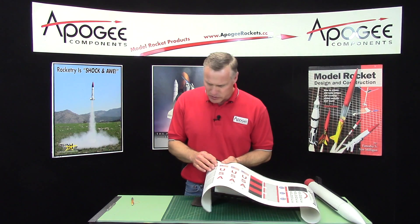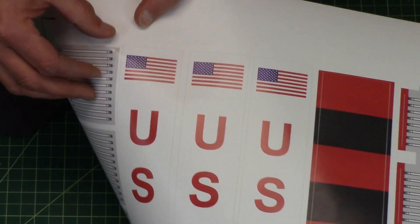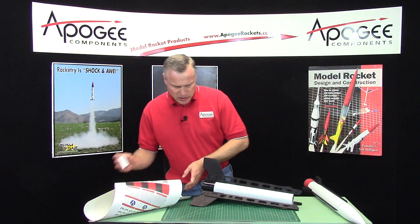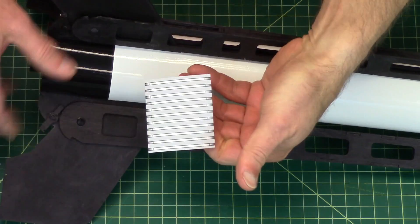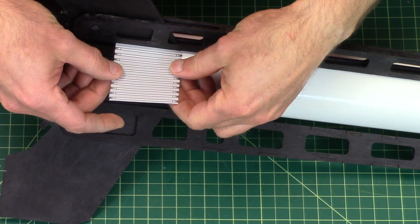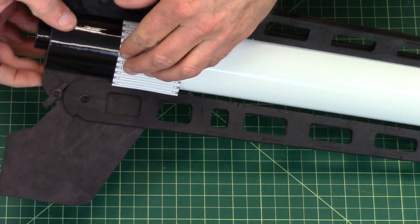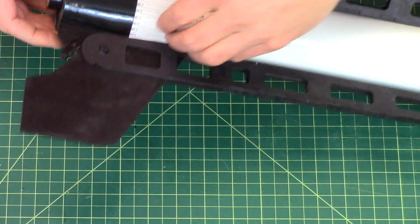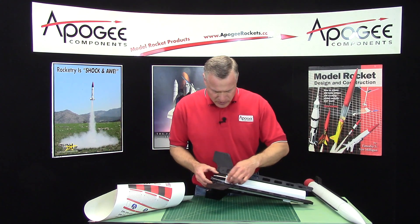They are crack-and-peel decals so you'll just find the corner and lift them up. These are simulated stringers and they should go nicely between the fins.